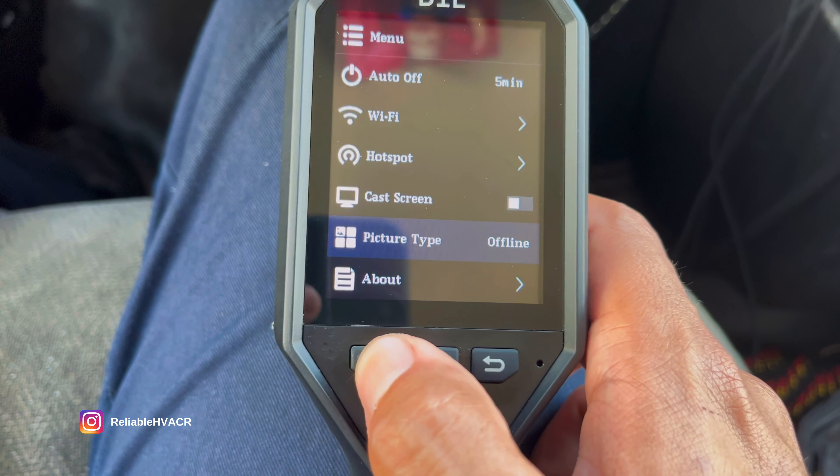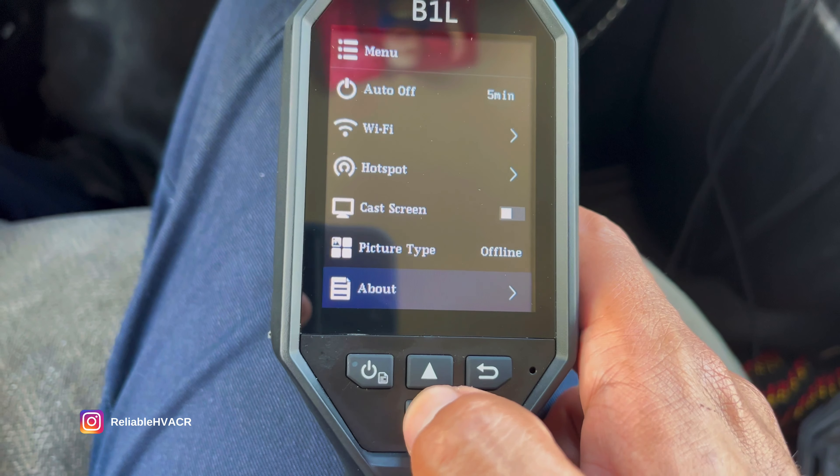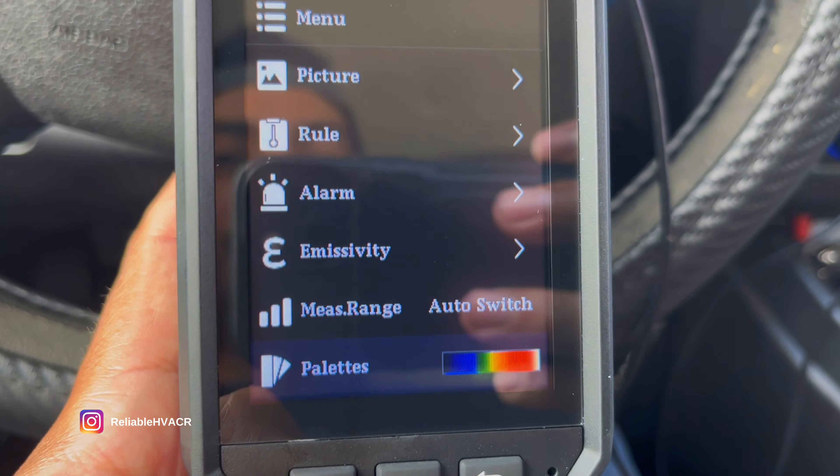I'm not sure what picture type is. There's also offline thermal, and then the about and format restore. Those are all the settings — I'm going to show you real quick, but I don't want to mess with too much. Everything is pretty good the way it is.